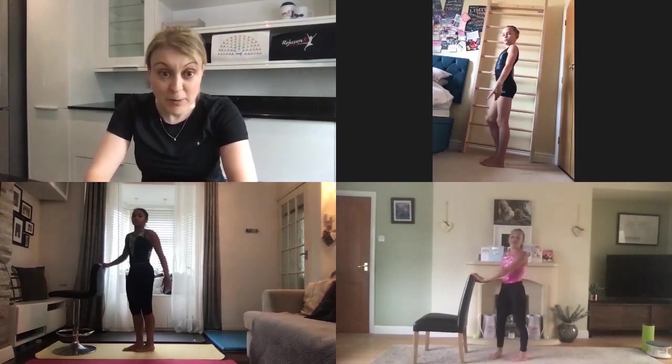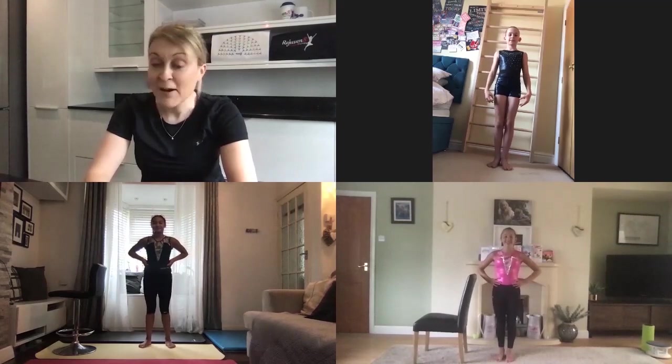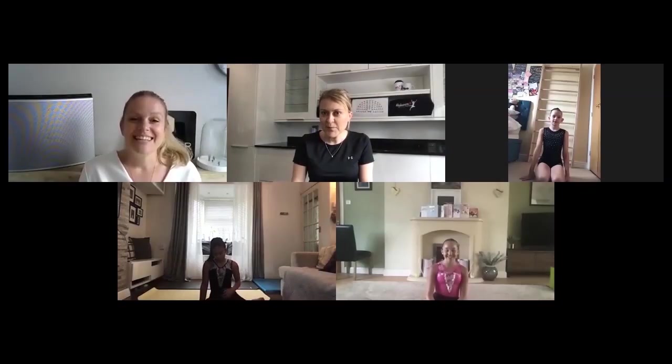Amazing job girls — that's today's session complete. Well done. Thank you so much to Louise from Rejuvenate Vizio, Lissy, Evie and Anaya for another brilliant session. Don't forget to tag us in your posts for your chance to win this amazing prize. Or if you have a private account, please send them to us directly and use the hashtag balance and bar. See you next week.